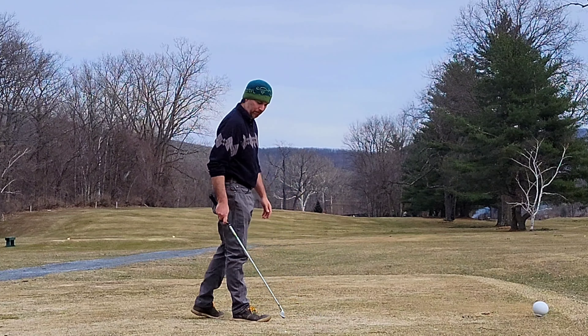Alright, second shot — four iron. Draw this one into the middle a bit. Whoa, that skanked so bad off the toe, but it's in the middle and it's going to get down inside hopefully the seven iron range. That was a skank shot, my goodness — terrible, but it works.